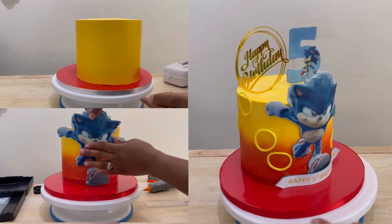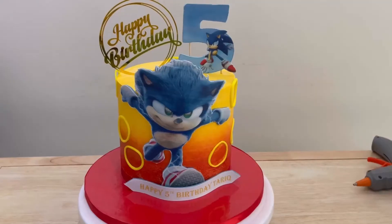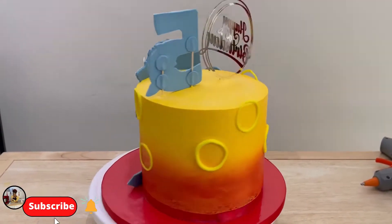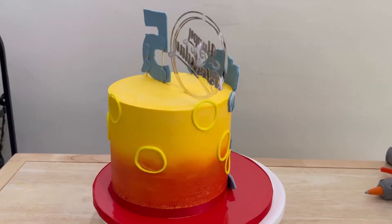Hello bakers, thank you very much for joining me today. Welcome back to the Cakers channel where we do beautiful cake decorating tutorials and share cake decorating tips and tricks. Stay to the end of this video to see how I decorated this fun cake.